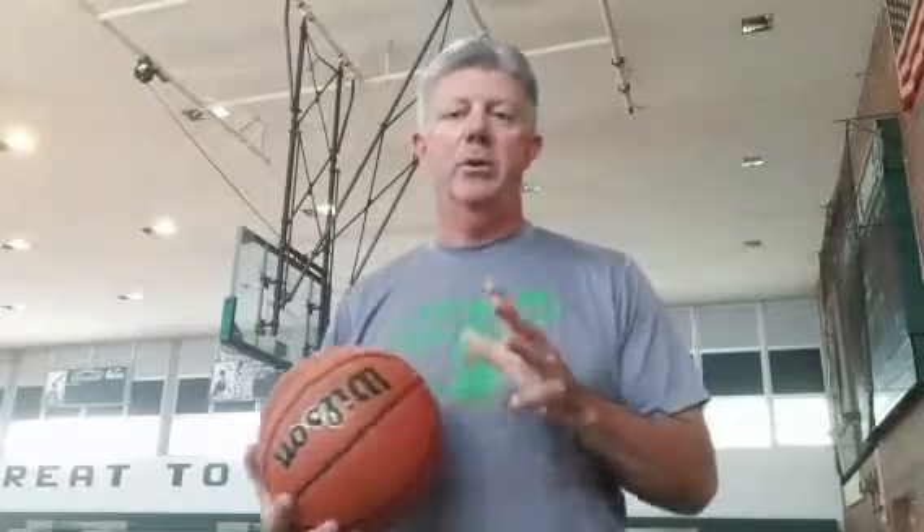Hey guys, once again, St. Pete Academy Lady Bruins basketball, Tom McGonigal coming to you. Today we've got a shooting drill that Peyton Giordano, one of our junior guards, is going to be demonstrating for you. Peyton played all year last year on the varsity team as a sophomore, and again, just another great competitor. She's a terrific shooter with a great work ethic for becoming a better shooter, so it was great to have Peyton do this drill.